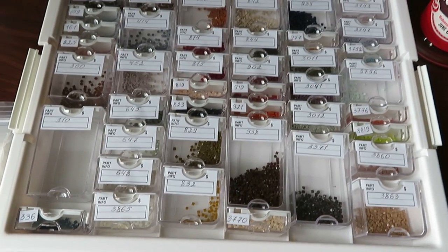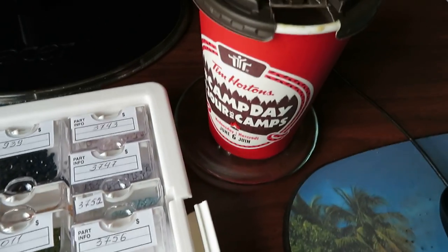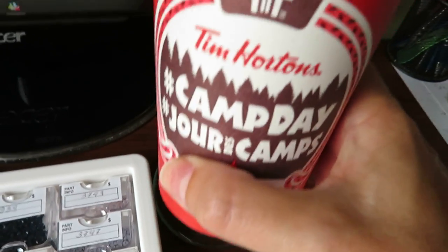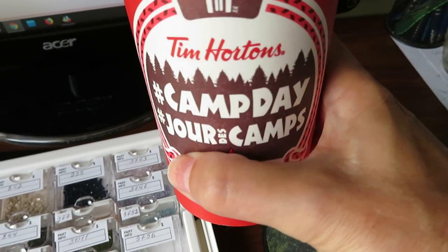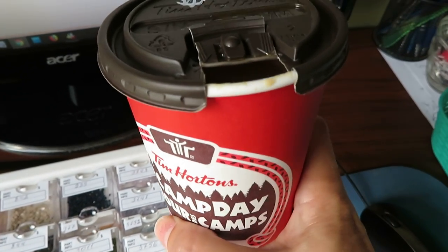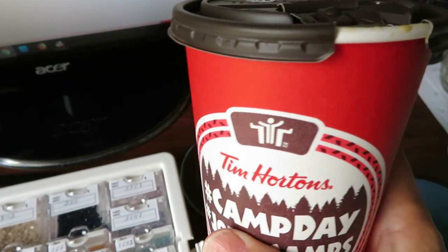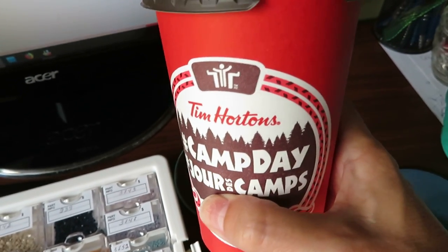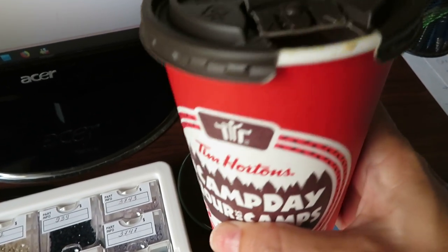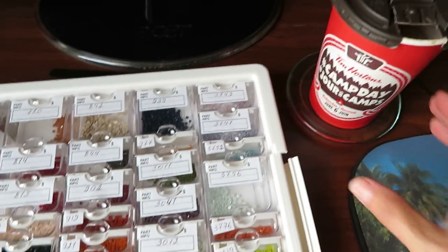Good morning! I really need my coffee. This is Tim Hortons coffee — every time you buy a coffee, some of the money goes to a camp for kids who can't afford it, so they can have a good time at a campground. That's a good cause to buy coffee right now.